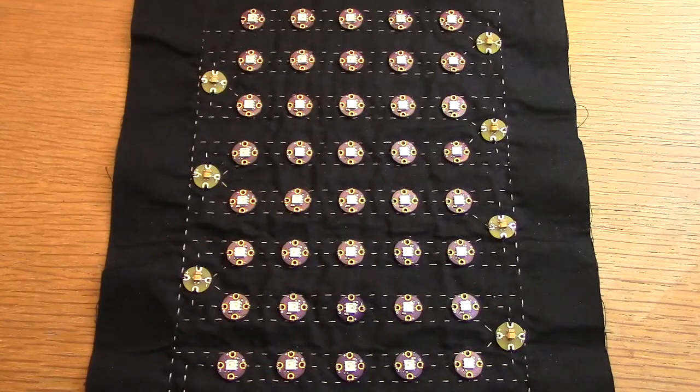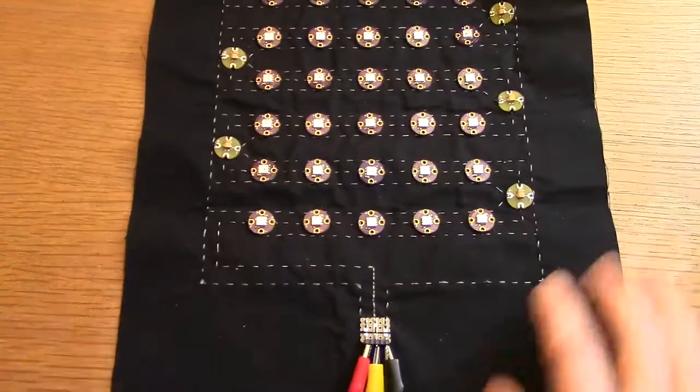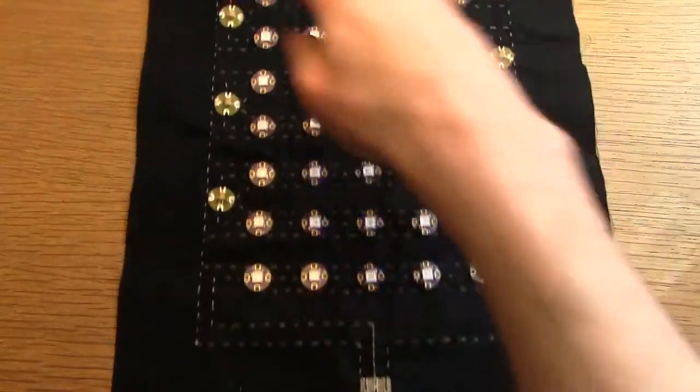The SoRGB is based on the WS2812 self-driving and addressable RGB LED, so the signal comes in from the bottom and goes along the traces and then they're connected one after another.